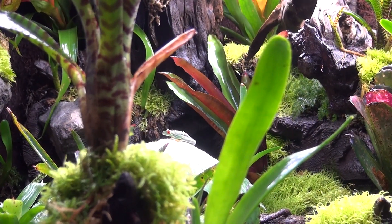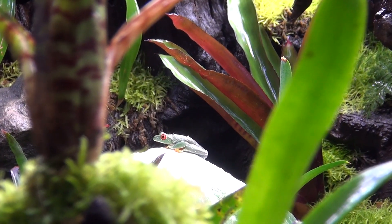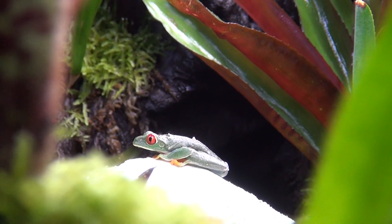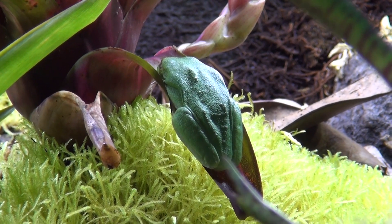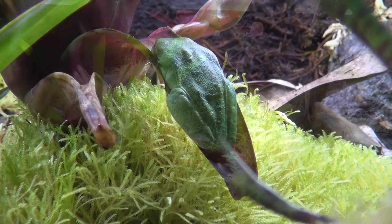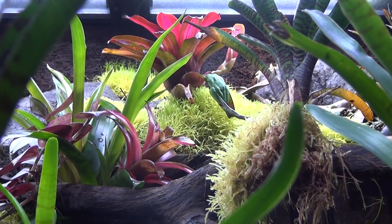A beautiful red-eyed tree frog — the first image is him when he first came from frogdaddy.com. He was so cute and very scared, but after a while now he's like, I touch him and everything and he doesn't jump or anything. He's really cool, eats really well, and he's doing really great, just like the golden poison frogs we got from FrogDaddy as well, which I'll show you a little bit later.